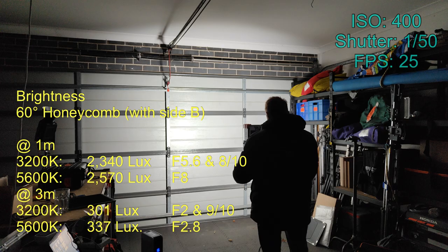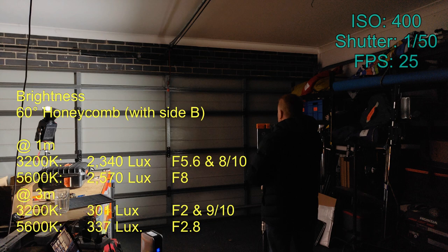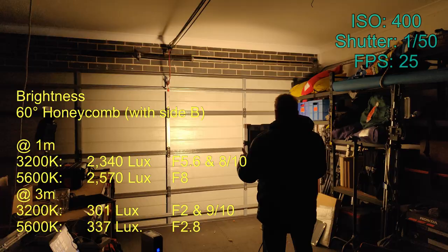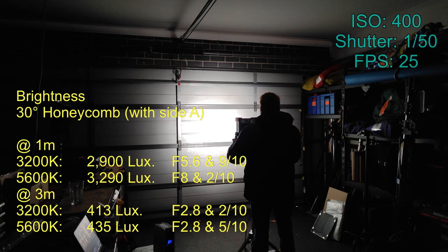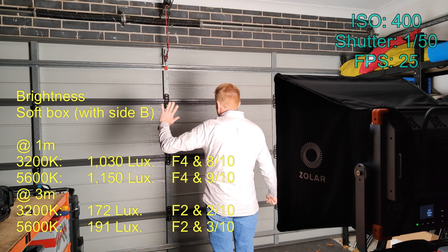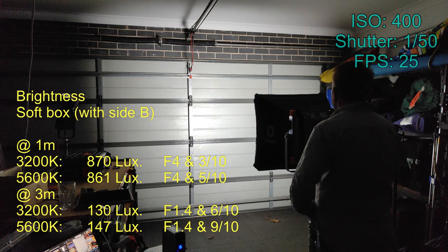Now let's have a look at the light with the 60-degree honeycomb, using this in combination with side B of the diffuser facing out. I found side A gives you more light level but it has a hotspot, whereas side B gives you a very even and consistent beam. Next, let's take a look with the optional 30-degree honeycomb. Despite this honeycomb covering a large area of the diffuser, I actually got more light level out of this with side A facing out than I did with the 60-degree honeycomb with side B facing out. Let's also take a look at the optional softbox, using side B of the diffuser facing out to get even illumination over the softbox diffuser. I also tried it with the supplied grid, and it does an excellent job of containing the spread of the softbox.